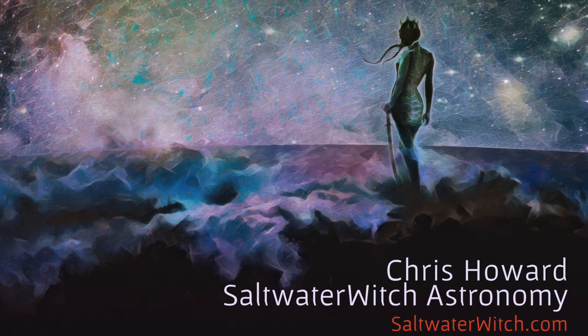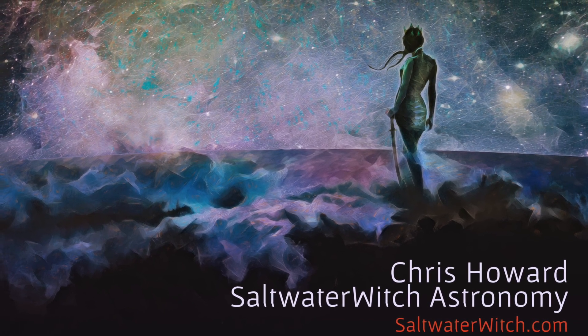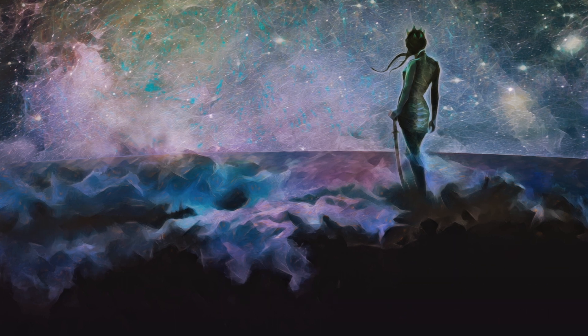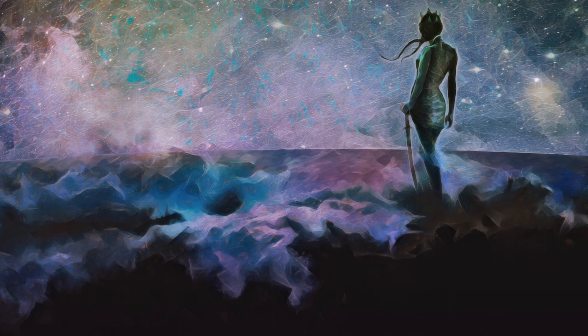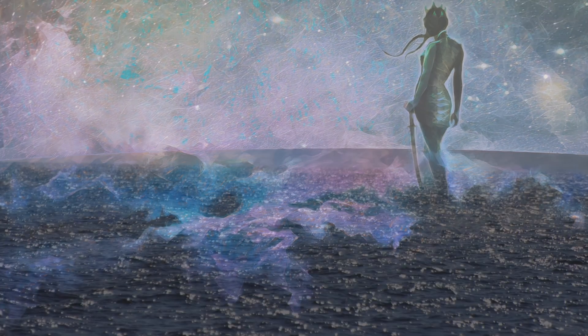Hi everyone, this is Chris at saltwaterwitch.com. Check out all my astro stuff over there. This is more of a teaser than anything else because I'm not ready to do a deeper dive into the new ZWO AM5 yet.